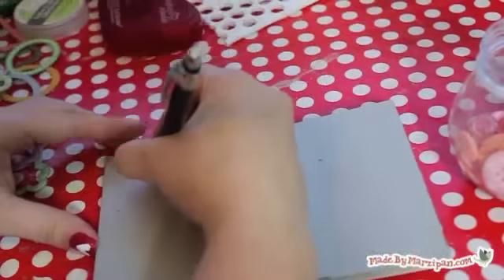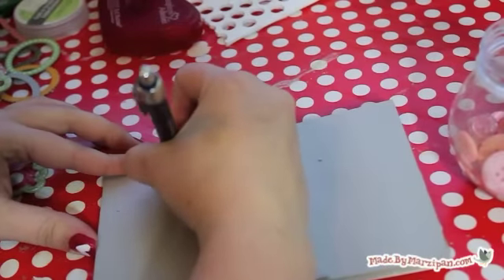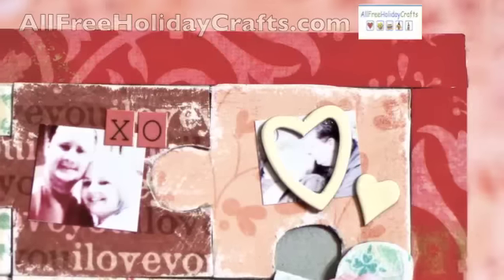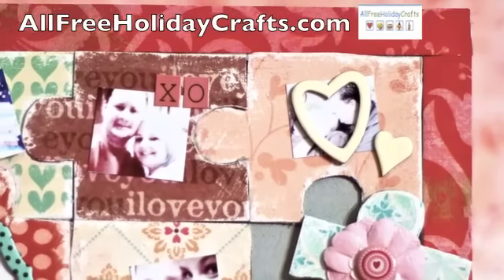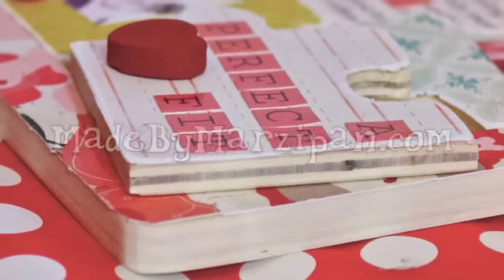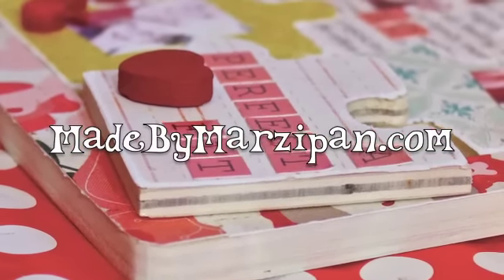Don't forget to write a love note on the back for your valentine. Whether you use a pre-made puzzle or create your own, this gift will be a great fit for your valentine. This tutorial was sponsored by AllFreeHolidayCrafts.com. To print the puzzle template, visit my website MadeByMarzipan.com.